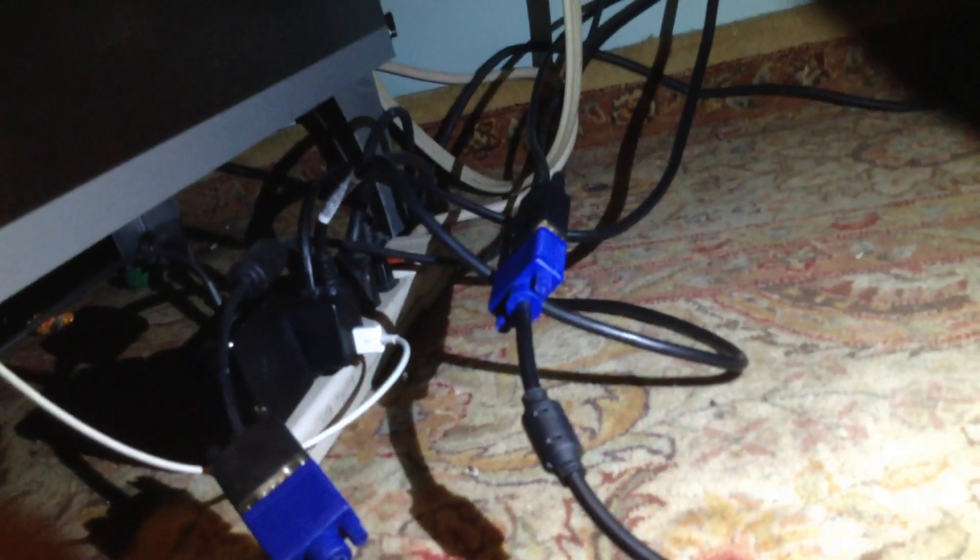This part is from my monitor. Then I got this blue thing — it's really good because it comes with two. So I can plug this to my monitor, then this to my Xbox.